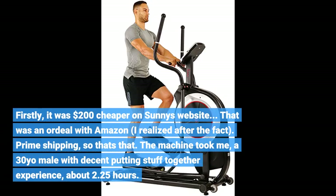Firstly, it was $200 cheaper on Sunny's website. That was an ordeal with Amazon, I realize after the fact. Prime shipping, so that's that.